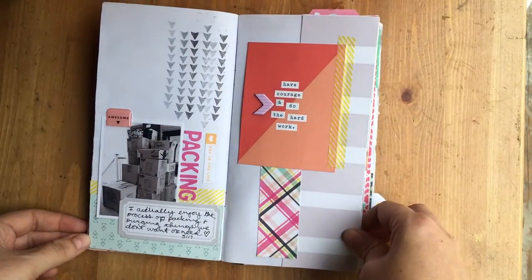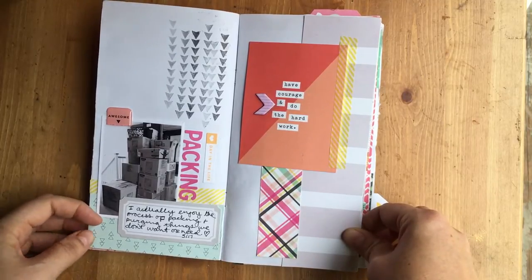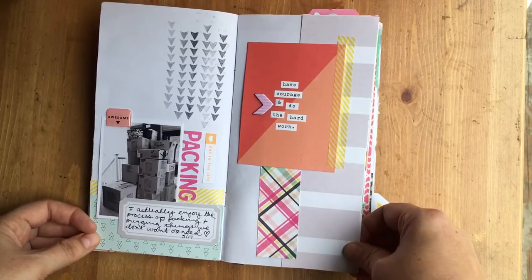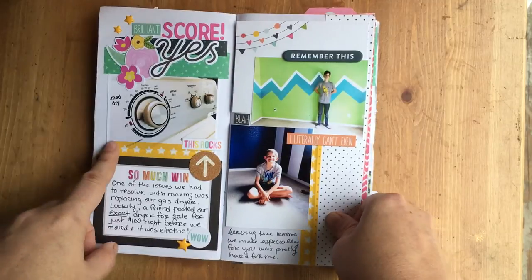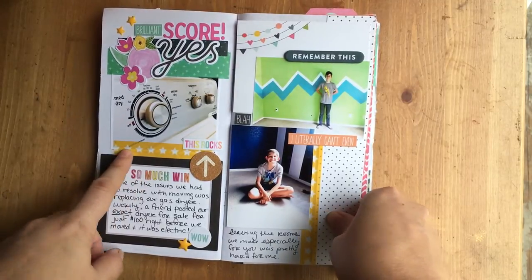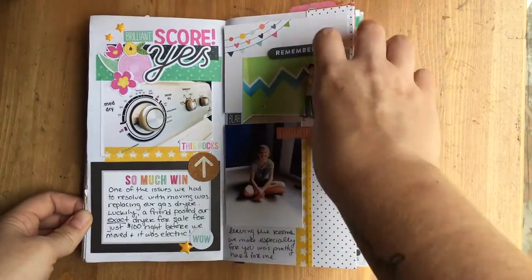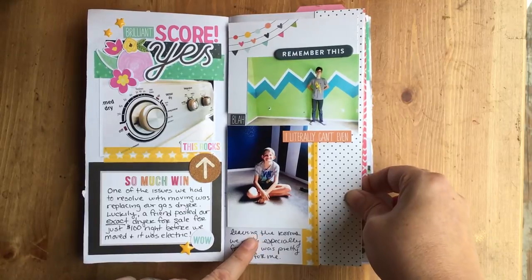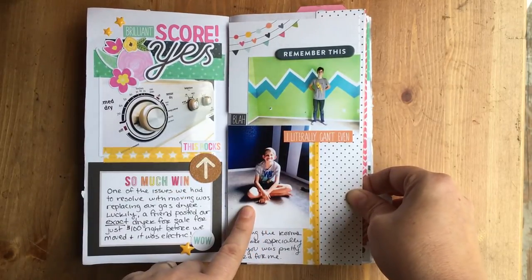When I started packing — I'm a pretty efficient packer and I started early, in the middle of May, even though we weren't leaving until the middle of June. We also had to buy a new dryer and I happened to find the exact same dryer from a friend, which was a cool score. Then leaving the boys' rooms that I had specifically painted for them — that was hard.